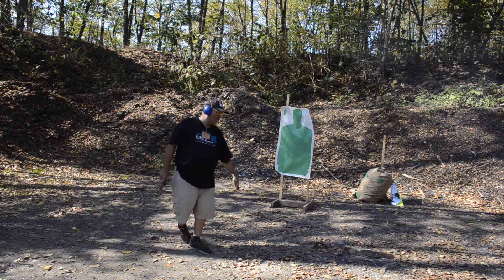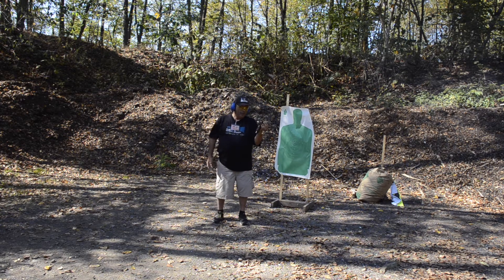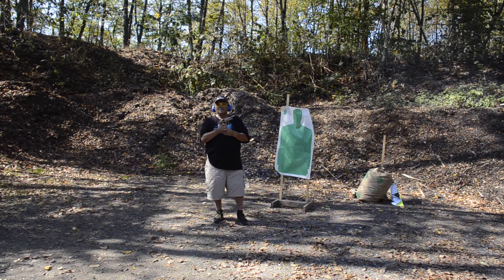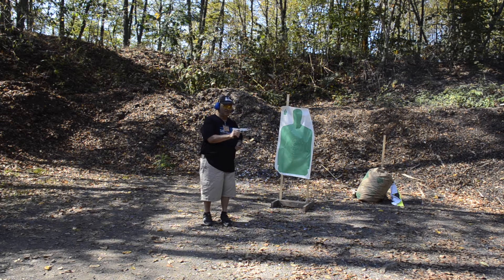Wilson 10 rounder. It sticks out a little bit, to make up for it. But for home defense it gives me two extra rounds. Will that make a difference? Probably not. Is it nice to have just in case? Probably so. The Wilson 10 rounder isn't the cheapest magazine you can buy, but I like it. It's all a matter of personal taste.